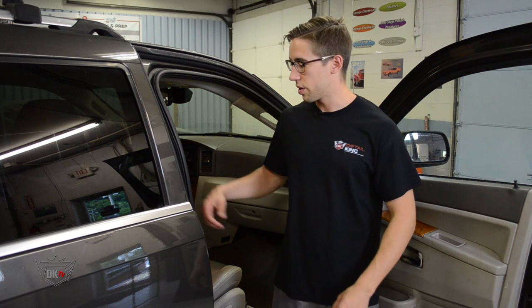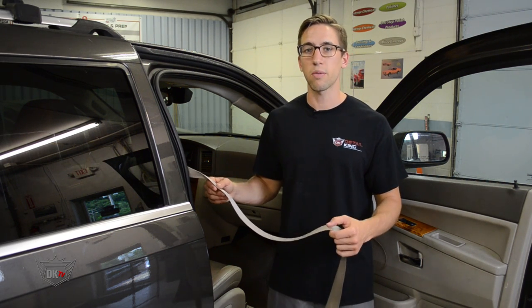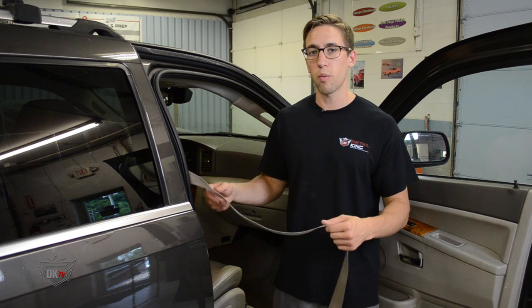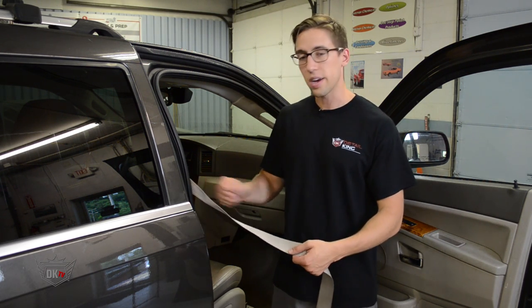To begin cleaning, you're going to want to take the seatbelt and pull it out the whole way. Now this is a great job to have an extra set of hands around so someone can hold the belt while you clean. Now if you're alone, you can always hold the belt with one hand and clean with the other.